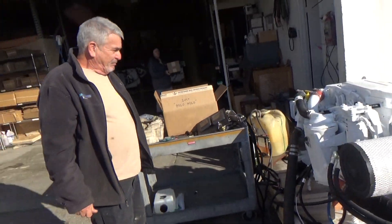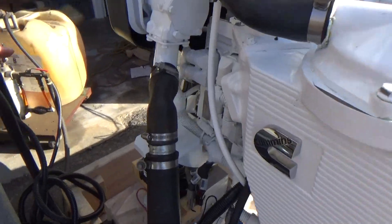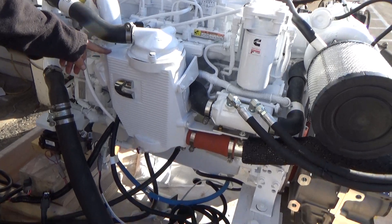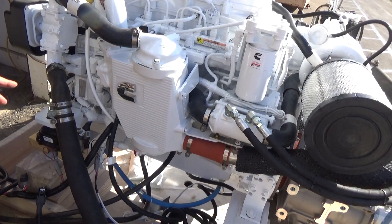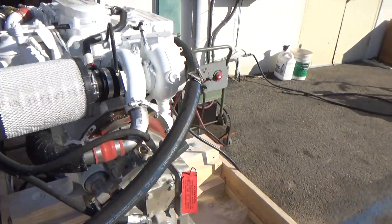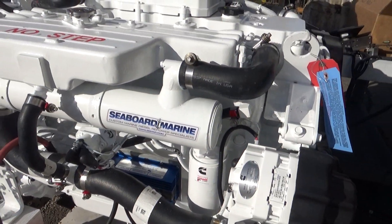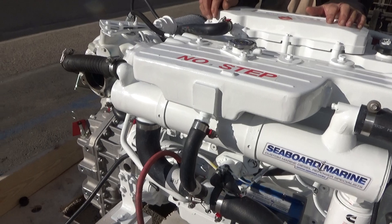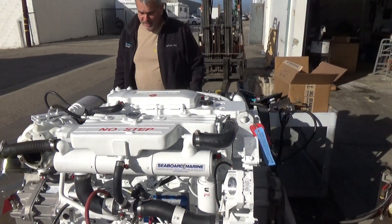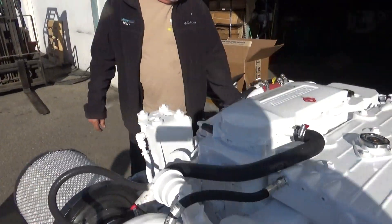The difference between the slimline and the other — the front mounting brackets are totally different in the way it mounts. It uses the QSB 480 aftercooler instead of the much more fancy and complex 6.7 aftercooler. On the other side of the engine, it uses a QSB 5.9 480 heat exchanger. They've just kind of made the engine smaller and less complicated. They've mounted the on-engine fuel filter in a different spot, and they've moved the ECM up a little bit.